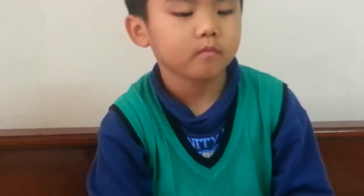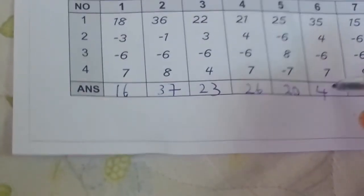35, 4 minus 6, 7 equals 40. 15, 15 minus 6, minus 6, 9 equals 18.